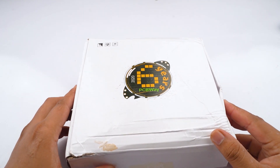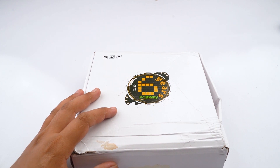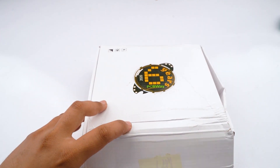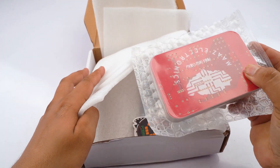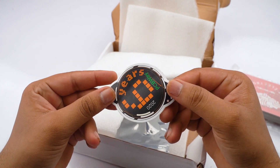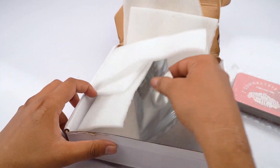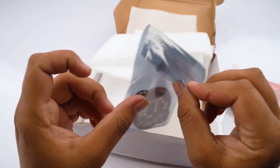After a few weeks, I received my parcel from PCBWay.com. Here is the parcel from PCBWay.com. When we open it, you can see there is some other stuff in the box — stickers from PCBWay and an LED badge as a gift from PCBWay.com.